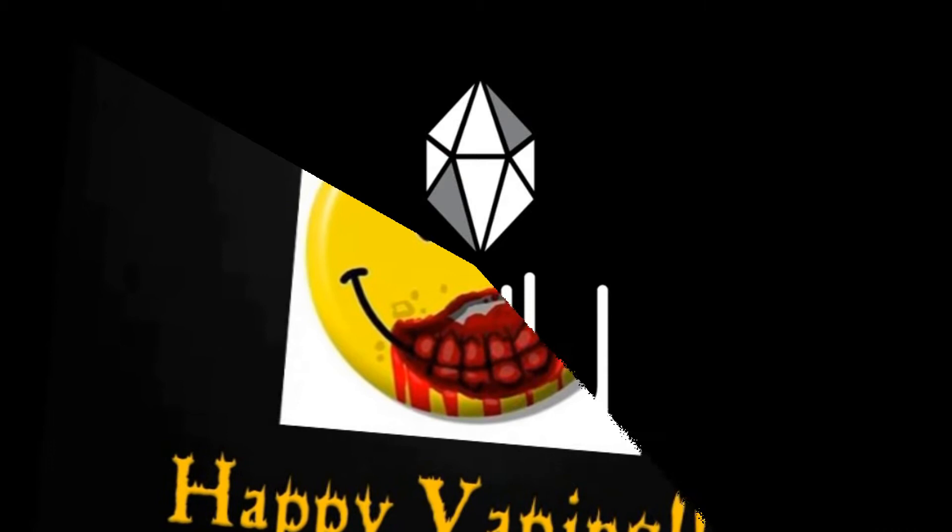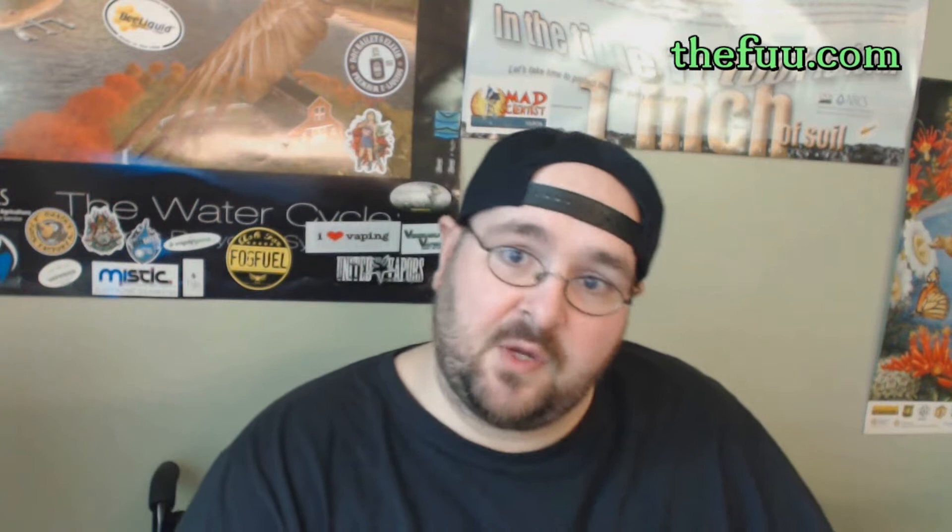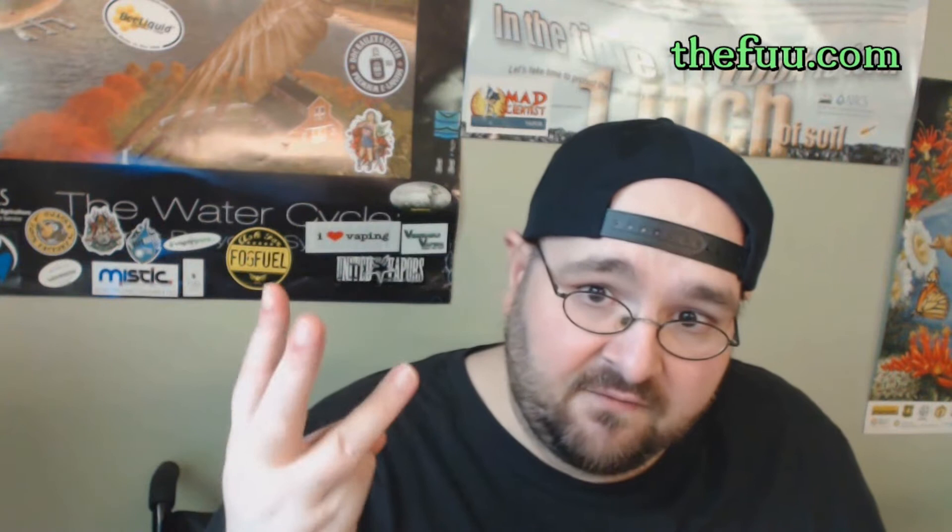Hey, welcome back to yet another review by Zonville. In today's review, we're going to take a look at some juice — a couple of different lines — because this is going to be a two-part review, and this comes from France, from a company called TheFu. You can find them at TheFu.com. We're going to take a look at their website, get some pricing information, then come back and have a big vape session on four juices: one from the regular line and three from the Arcane line.